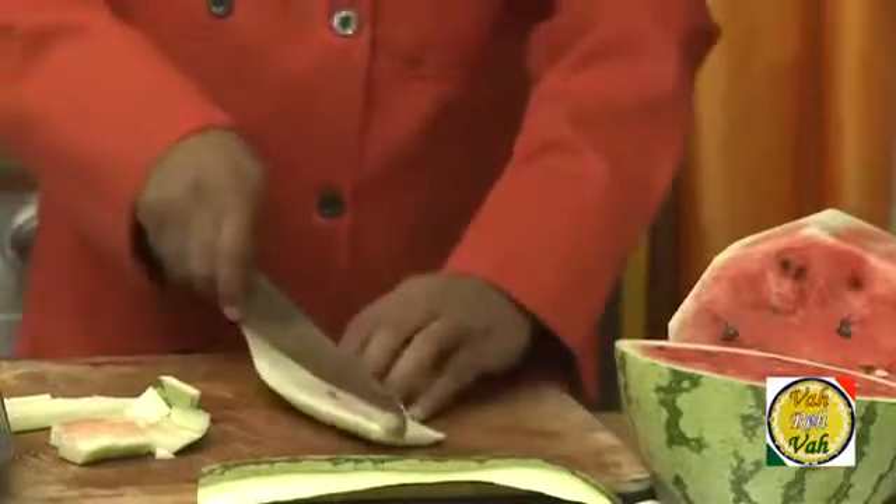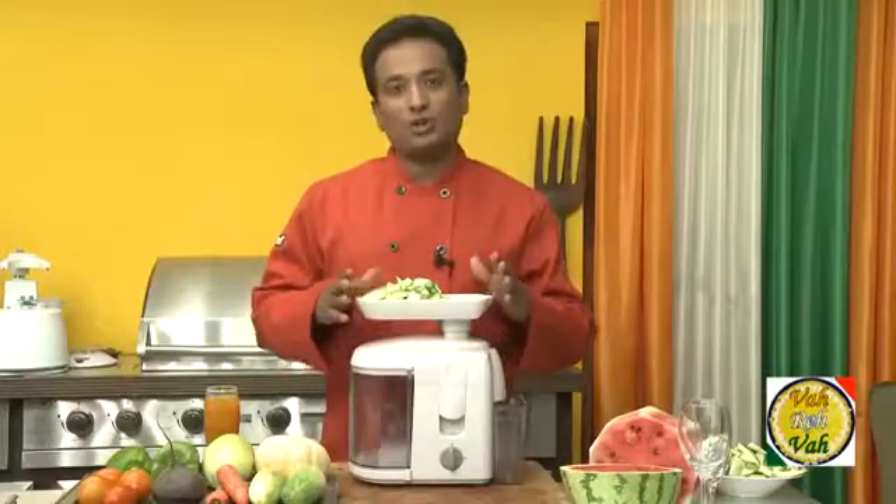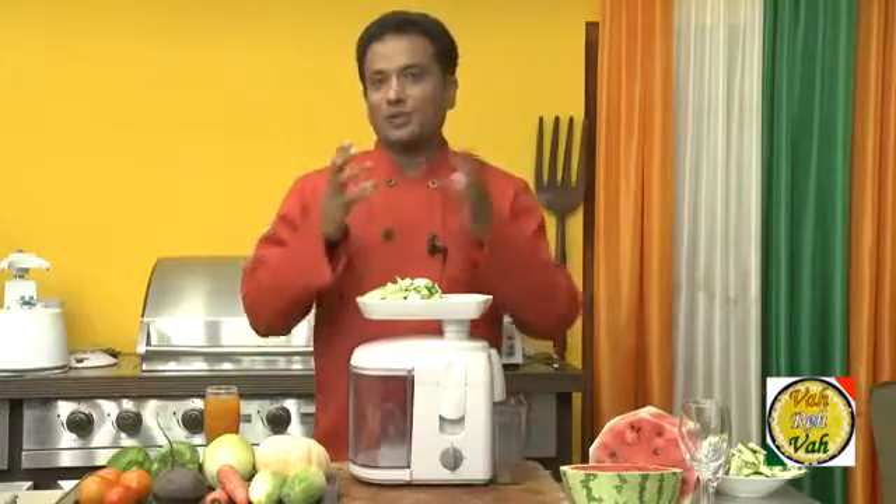We're going to cut this rind into small pieces. Once you cut this rind into small pieces just put it in a food processor or a juicer like this and squeeze out the juice from it.